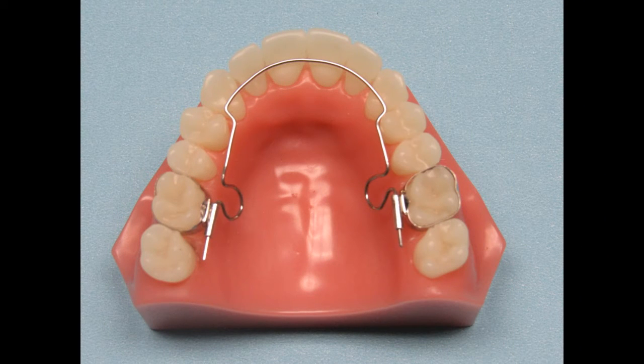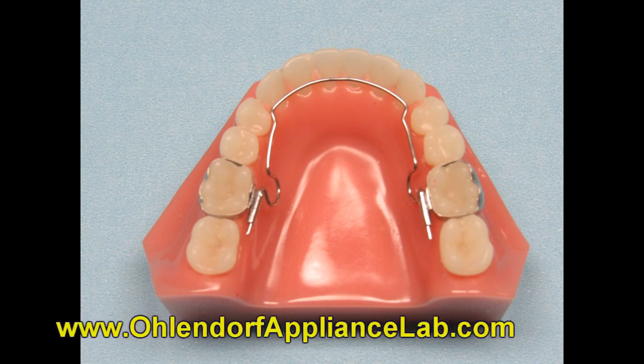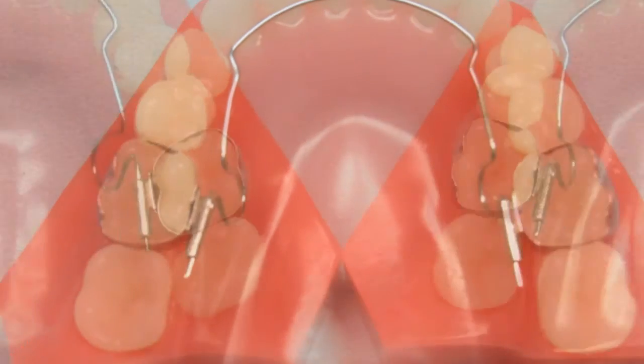When you receive the case back from us, you will receive the working model the appliance was made on and the completed appliance. The appliance will be totally passive and ready for you to insert and then activate. We recommend you insert the entire appliance as one unit, seating both bands with the appliance all at one time. We will include safety ties on the molar bands to make it easier for you to insert.